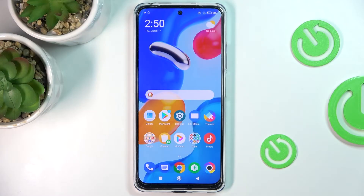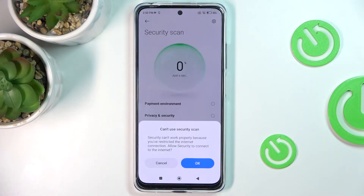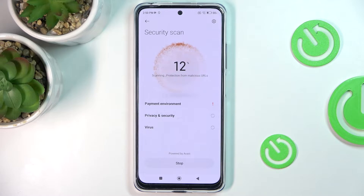Here we've got the Xiaomi Poco M4 Pro, and let me show you how to perform a virus scan on this phone. First, tap on the square icon and you'll notice the security scan — just click to perform it. Tap OK to agree and wait a couple of seconds until it's done.